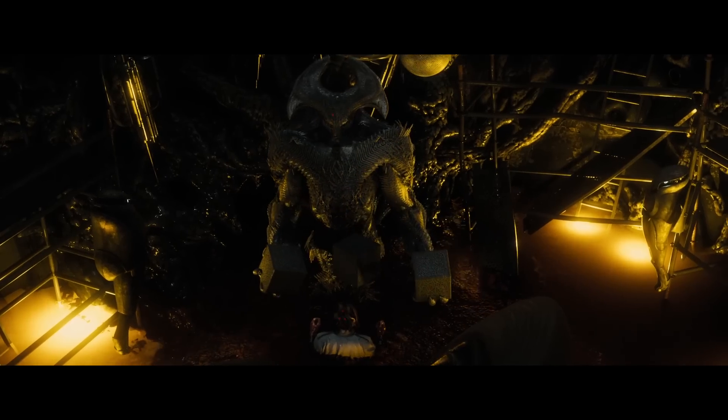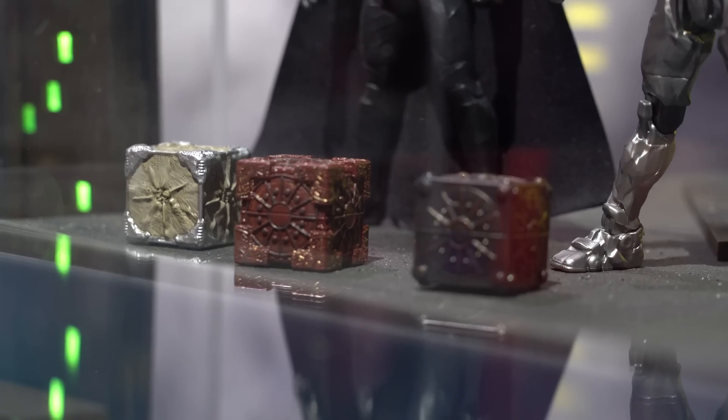But what do you folks think? Will Steppenwolf get his hands on the Mother Boxes? Which do you think is more powerful — a Mother Box or an Infinity Stone? Let's discuss. I should say fight!